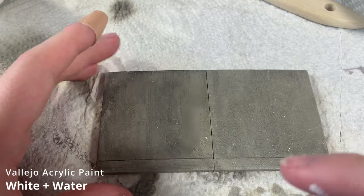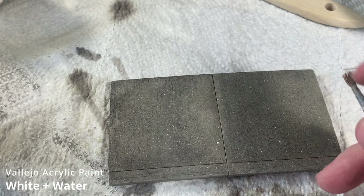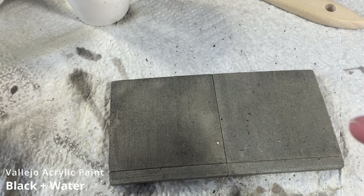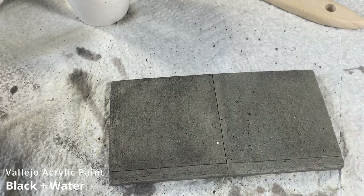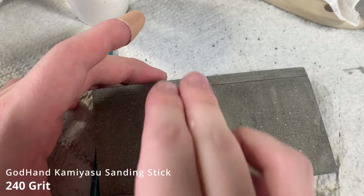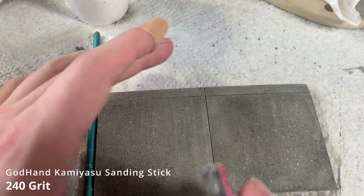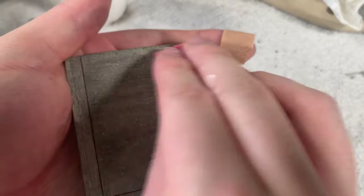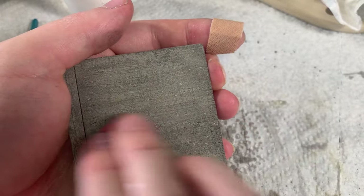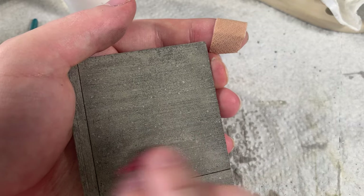Then I add more variety to the surface using speckling — first with a coat of highly diluted white, and again with a coat of highly diluted black. Once dry, I very lightly sand the surface with some 240 grit sandpaper to simulate more wear and tear. Just make sure to apply very little pressure and don't go through the paint. This step almost acts as a highlight layer, bringing out some lighter tones under the weathering on the raised areas.